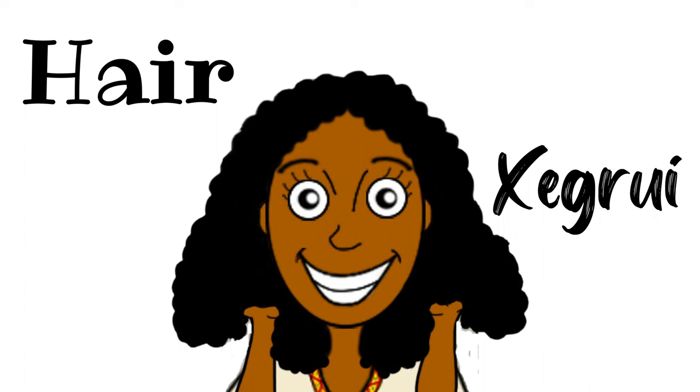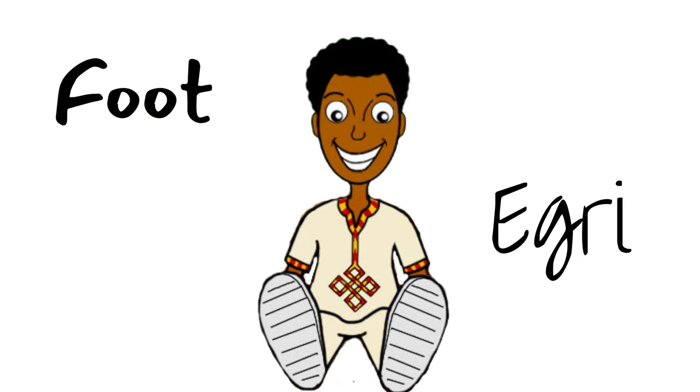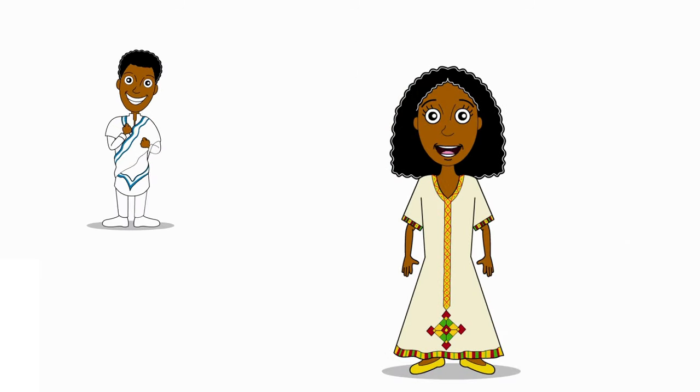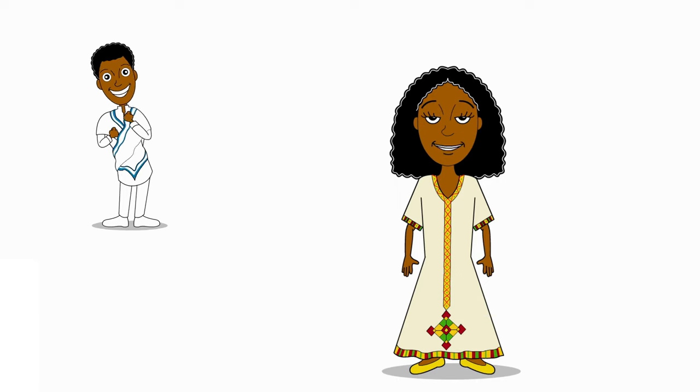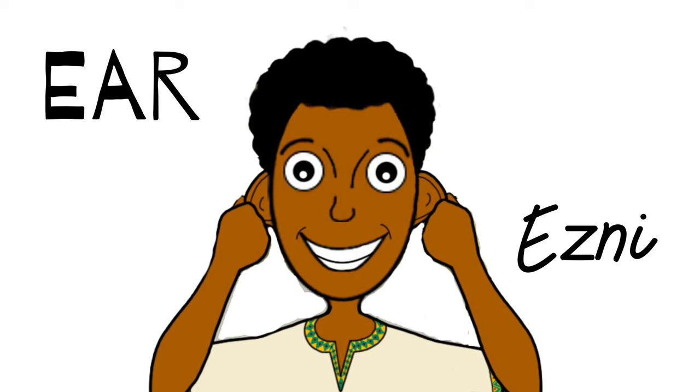Foot. Hair. You guys are doing amazing! Can we try it one more time? Let's go! Ear. Nose.